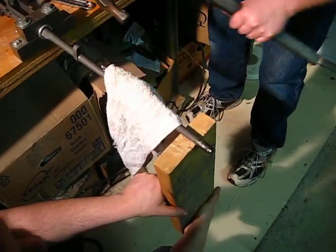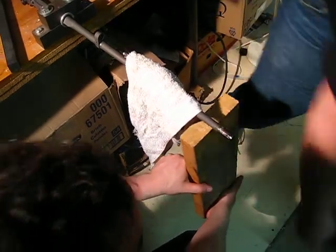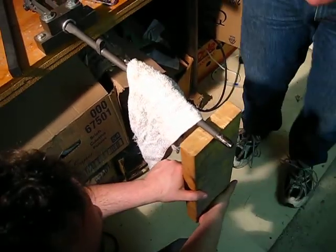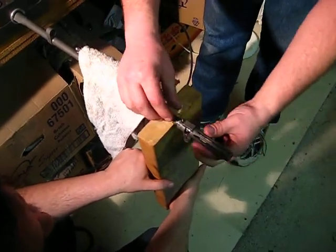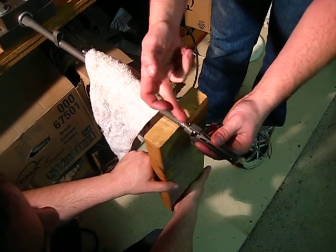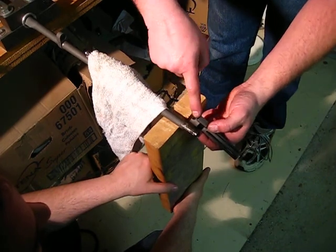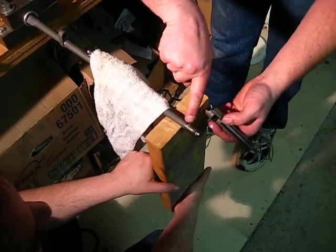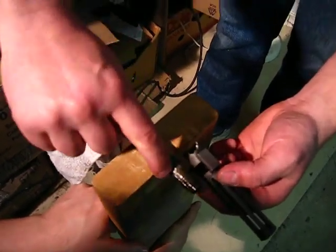After you smash it a few times — that one was actually on there a little loose from our reinstall. Generally what you'll have to do is, once you break it, you'll have to turn the castle nut out, hit it a few more times, and just gradually until it breaks free. In this case, the flash hider actually broke. You can see the weld spots on the barrel. This one will have to be cleaned up just a bit — there's a bit of a burr there.